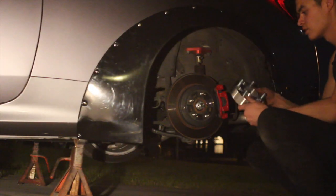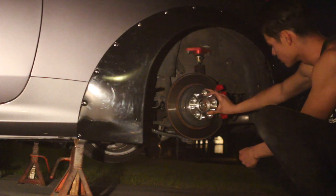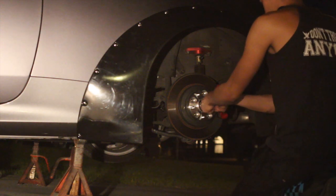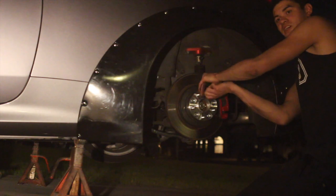We're going to get into putting these things on — it's very straightforward, it's like putting on a wheel. All you do is bolt it on, torque it down, and then put your wheels on top of it. The adapter has the holes for your wheels — put it on, make sure it's centered, take your socket, and obviously you want to do things in a star pattern. This is no different.